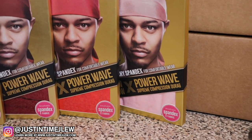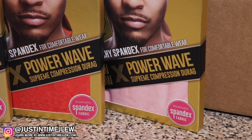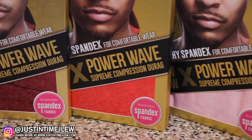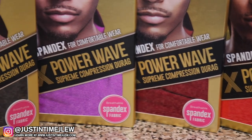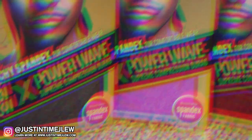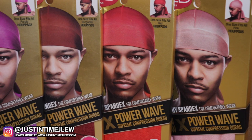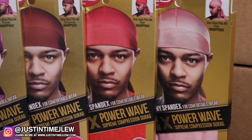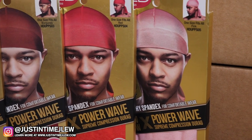Whenever you go in stores to look for these durags, look for the gold accents in the packaging. It needs to clearly state 'stretchy spandex for comfortable wear' and feature the Bow Wow collaboration power wave supreme compression durag branding. If you want to learn more about the company, I'll leave all the links to their website, Facebook, Instagram, and YouTube down below. Hopefully you guys have enjoyed this video and have a great day. It's your boy J.Loo — salute!